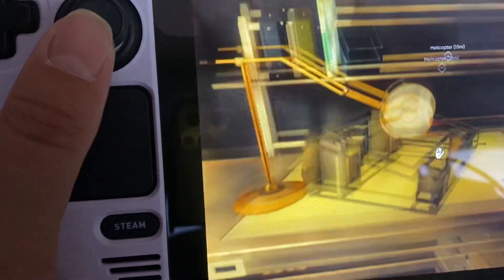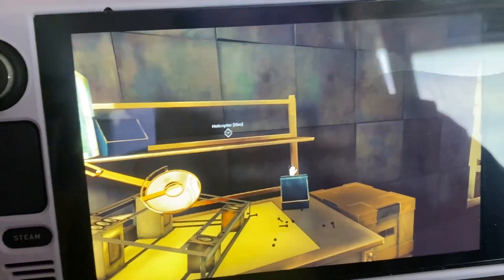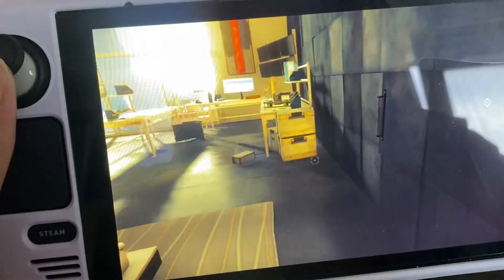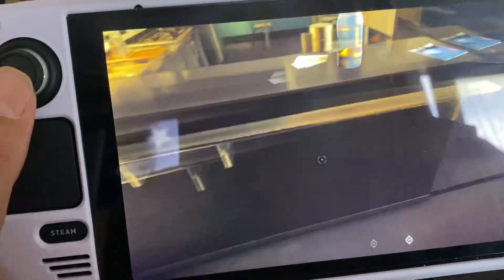Nothing else here. What I normally do is go to YouTube and find someone playing this on Steam Deck to see how they zoom in on the text.